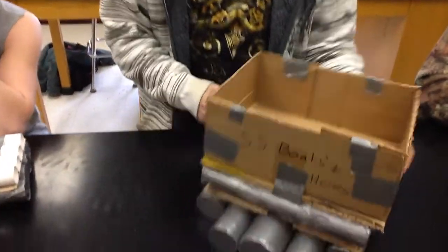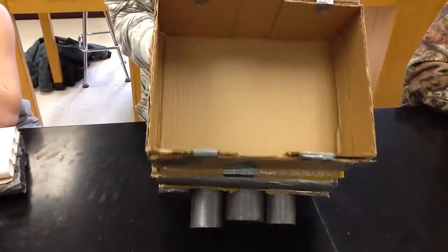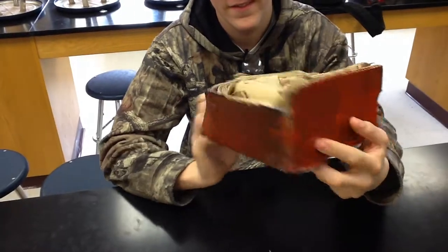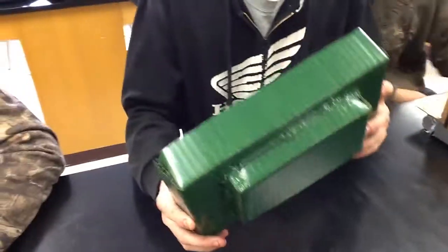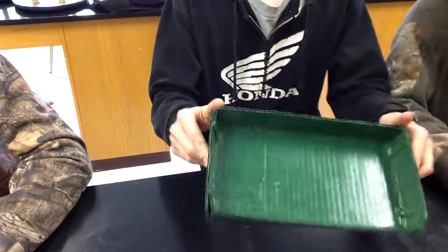Alright. This is SS Fopes and Hobes — it's Hobes and Hobes. Thank you. Nice. This is a Mean Green float machine.